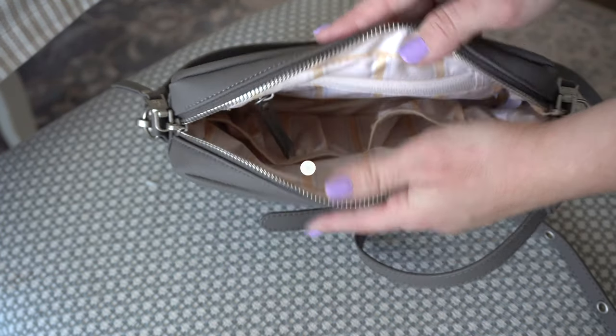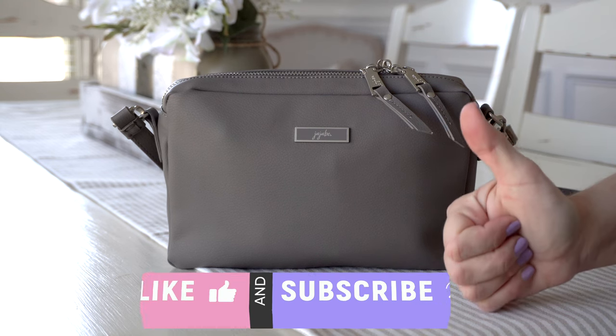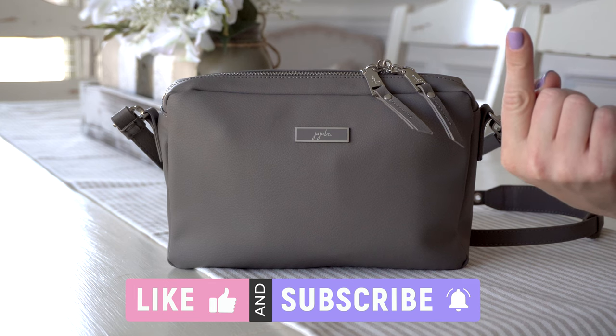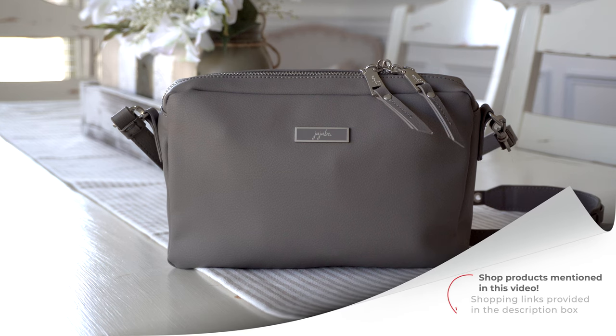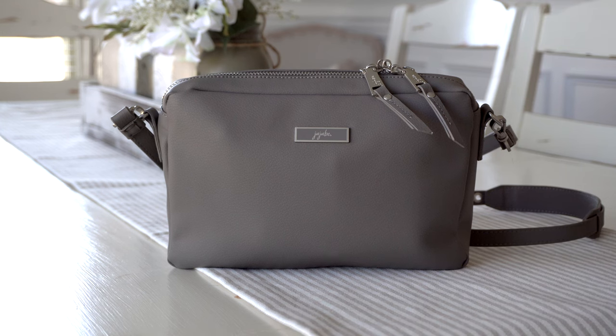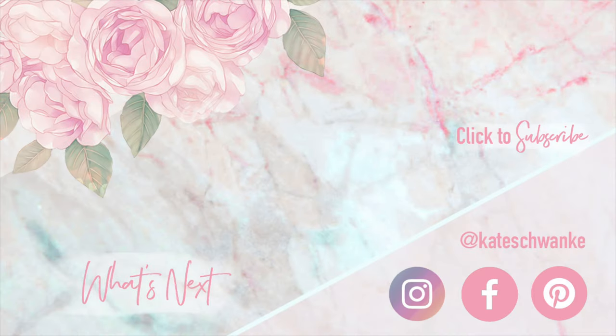And that's how I pack my Be Clutch. I hope you guys enjoyed this video and found it helpful. If you did, please give it a big thumbs up and definitely subscribe to my channel while you're here if you're new. If you guys want to purchase the brand new Be Clutch in the earth leather, I would love if you guys would shop Jujubee with me. I'll leave my affiliate link down in the description below, and you guys can shop through that anytime — it helps support my channel. Thanks for watching, I'll see you next time.